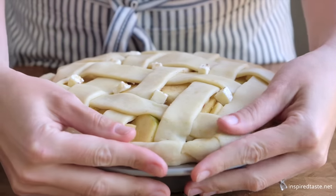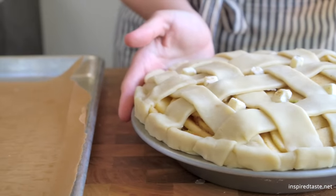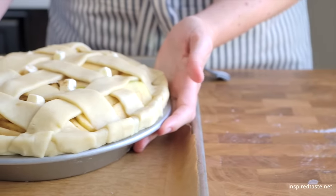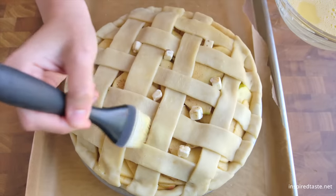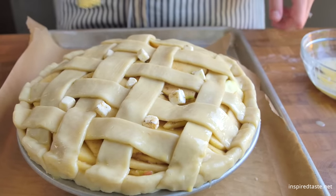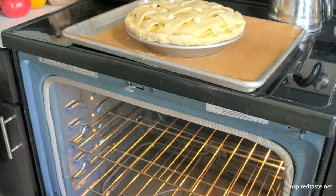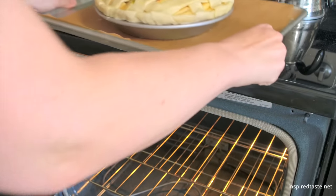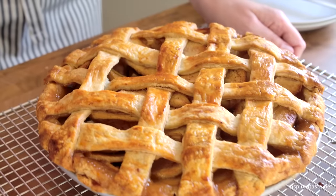Place the pie onto a parchment-lined baking sheet to catch any filling that bubbles out during baking. Just before sliding the pie into the oven, brush over some egg wash — this is made with an egg and a splash of water, and helps to make the crust golden brown and shiny. Bake the pie, turning a few times for even browning, until the juices are bubbling. For more ways to tell when the apple pie is done, check our article on the blog.